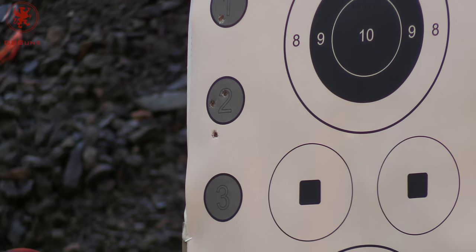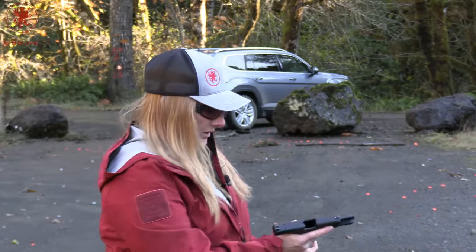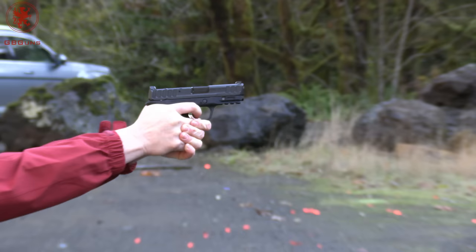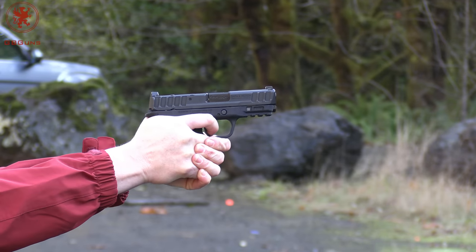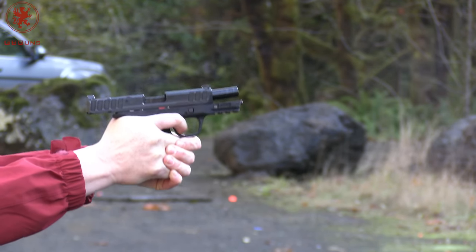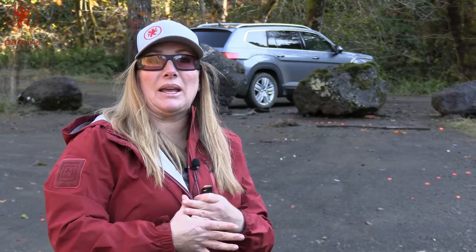That trigger is right there. For circle number three we have Koenigs, a 110 grain jacketed hollow point. That is snappy — controllable though. We've only just started shooting this thing, but so far, for as lightweight and compact as this thing is, it's not unpleasant to shoot. I'm having less difficulty holding that grip safety snug. During our cold shots something was causing me to have to re-engage the grip safety — I just had to change my grip.